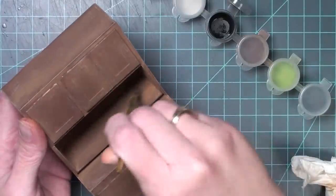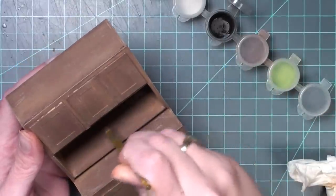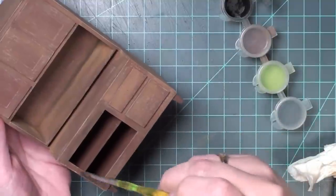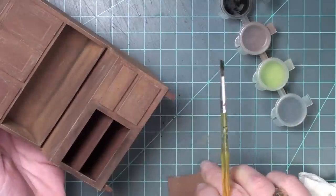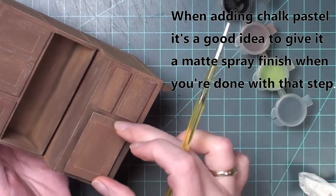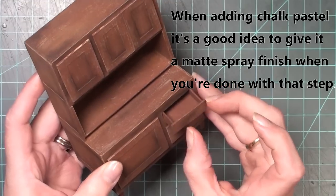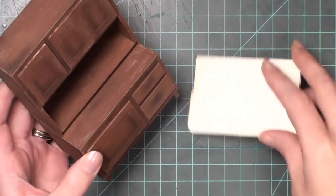I used black shaved chalk pastel in the corners to make it look as though the cabinet has been used for several years and age has built up in the hard-to-clean areas. I also added black around the edges to help the doors stand out visually, and around where the handles will go on the drawers since that's a heavily touched area. I haven't painted the work surface yet as I hadn't decided on a color.